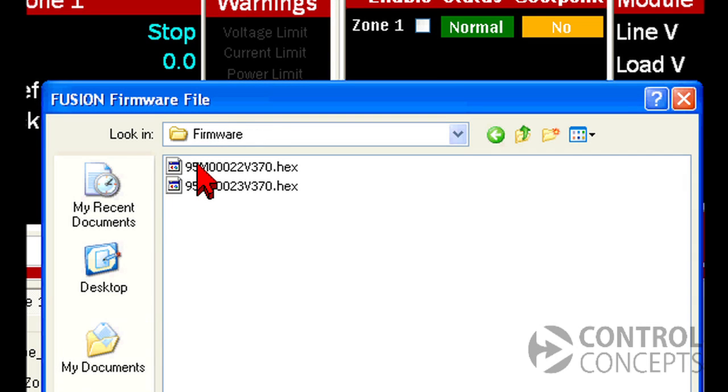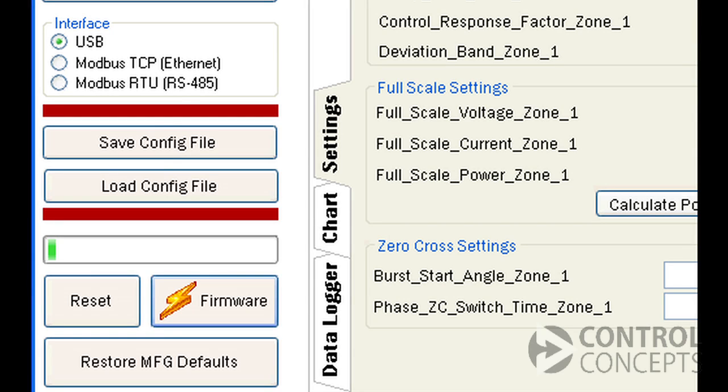If the factory directs you to upgrade firmware, we will send you a link to download the correct hex file. You can then access and upload the file using the Fusion Control Panel software, provided free with your controller.